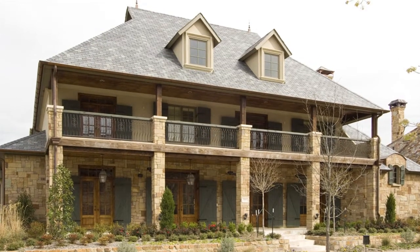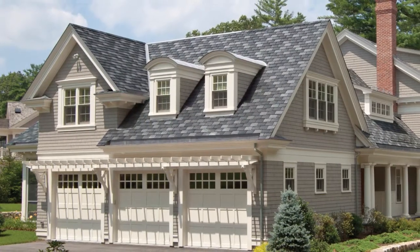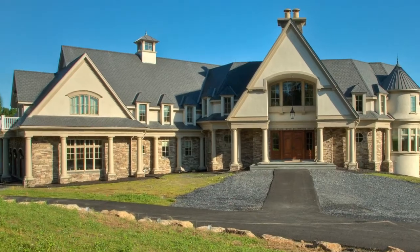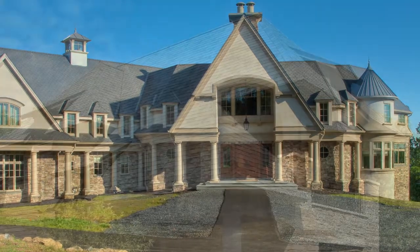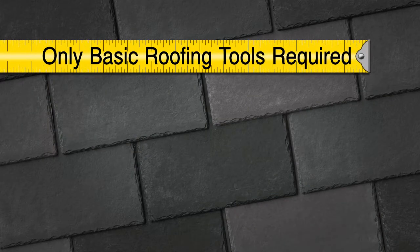For the contractor and installer, Classic Slate has been designed and engineered to assure a fast and easy installation. By following these simple steps, you will provide a finished product that's not only beautiful, but also provides the home with the most durable protection available. Classic slate roofing is installed using traditional roofing methods and tools.